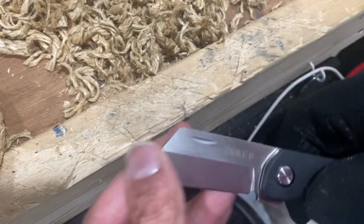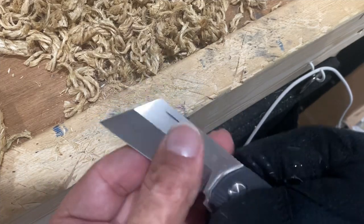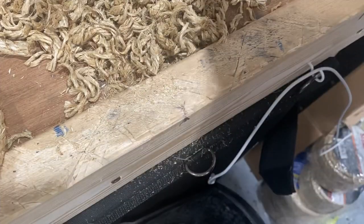I did 15 just because with that short little wharncliff blade I didn't have a whole lot of force to be able to push down on there. Still did good. Let's check out the edge.